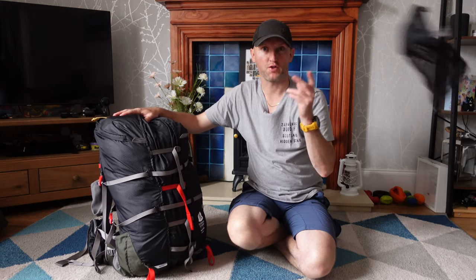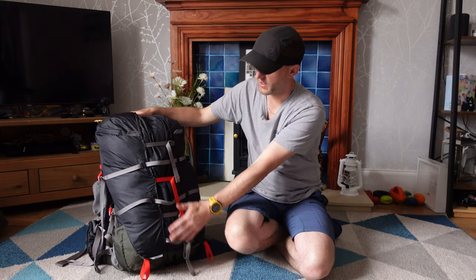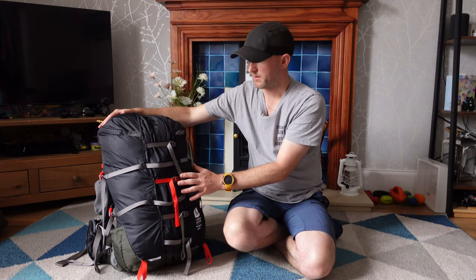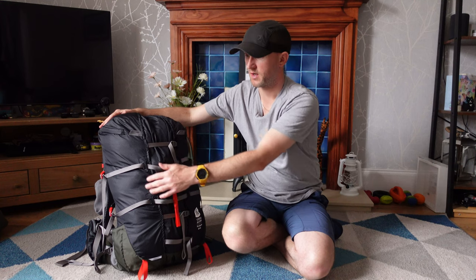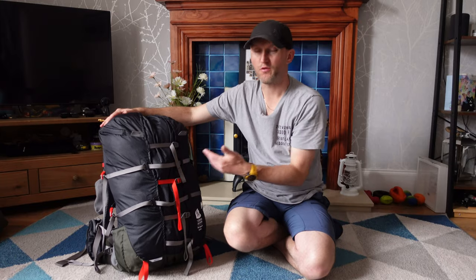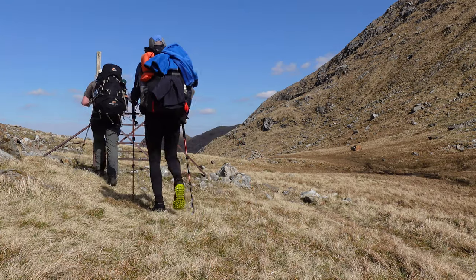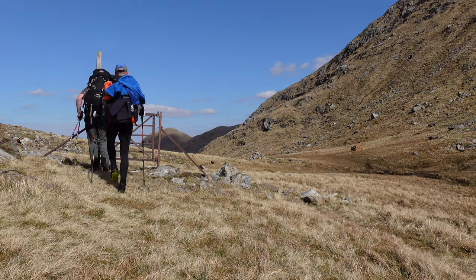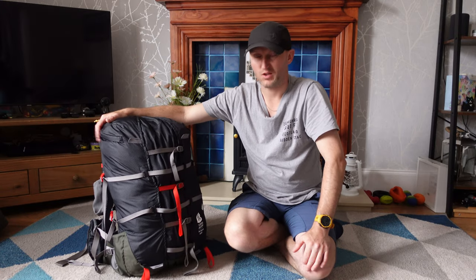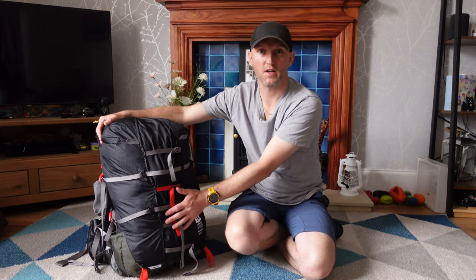With the mesh pouch off you can now see the front of the pack — there are no pockets on the front. Instead you have the strap system. I've seen some people comment that they don't like the pack because it doesn't come with a big mesh pouch, but I don't think you actually need one. You've got so many straps here that when you take your waterproofs off, you can just secure them to the front if you want to keep them handy.